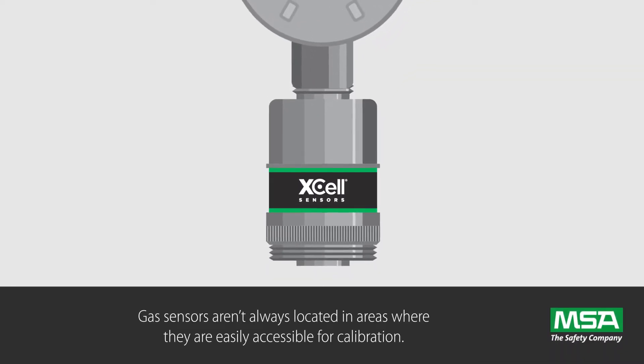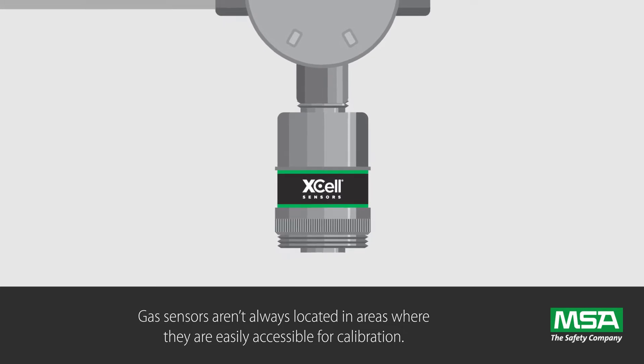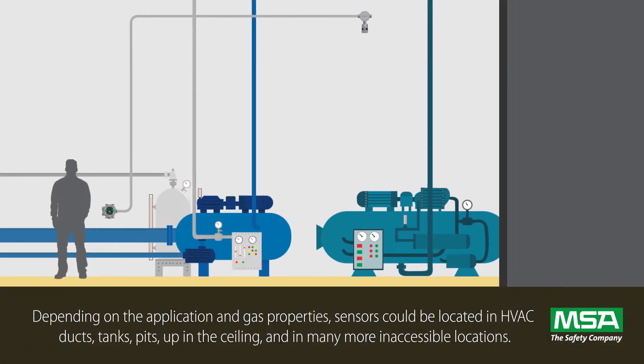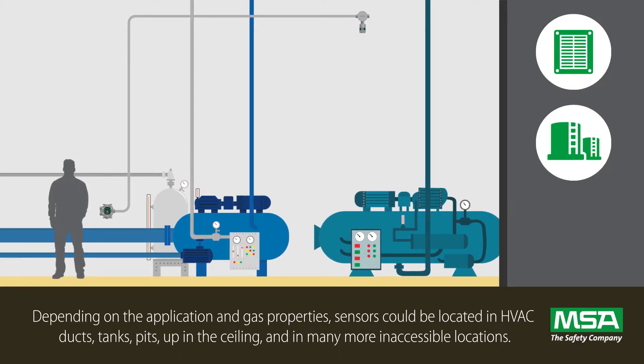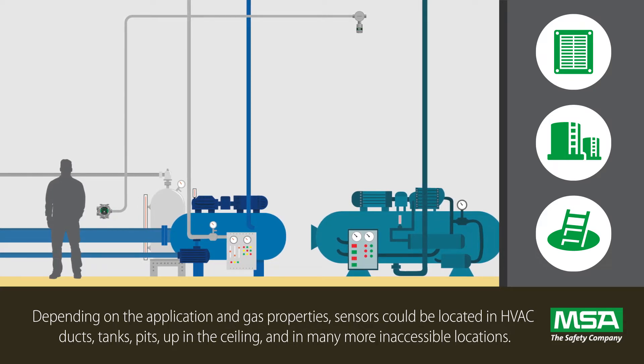Gas sensors aren't always located in areas where they are easily accessible for calibration. Depending on the application and gas properties, sensors could be located in HVAC ducts, tanks, pits, up in the ceiling, and in many more inaccessible locations.